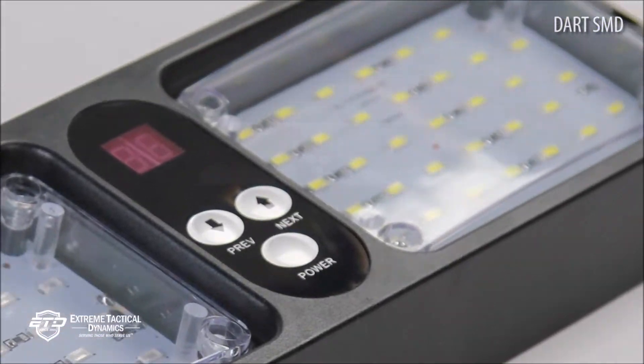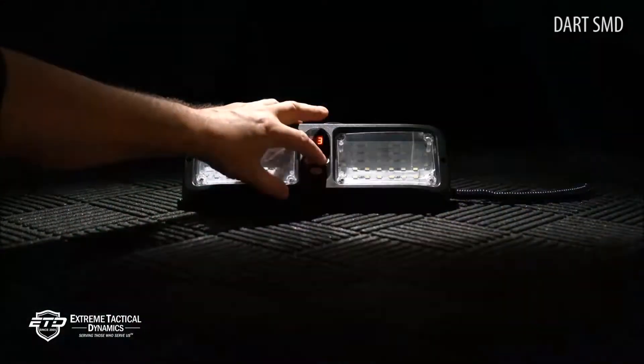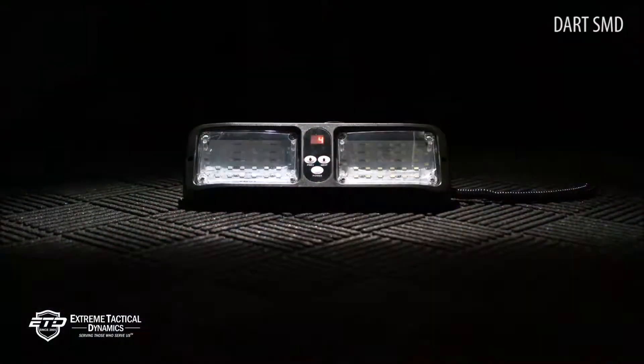A surface mount unit with 48 SMD LEDs is added to a printed circuit board rather than plugging it in like an LED bulb. The unit has 48 SMDs and is capable of creating 1,000 lumens of bright light.